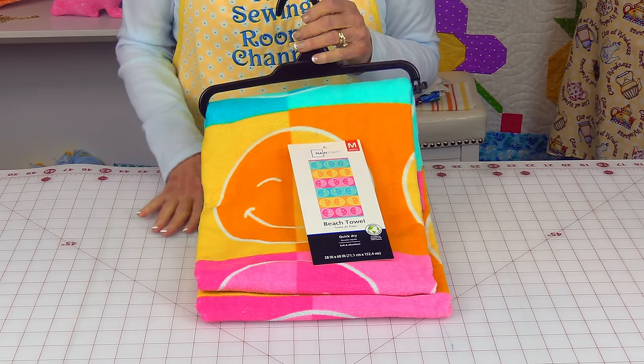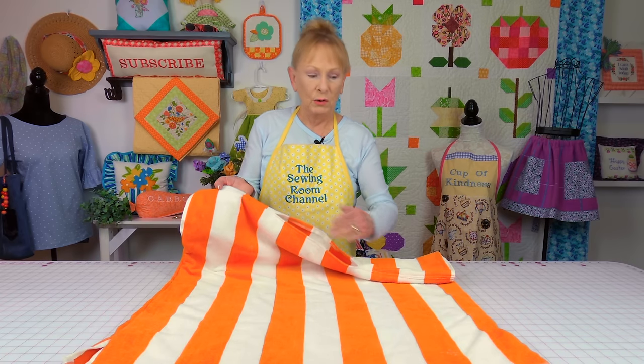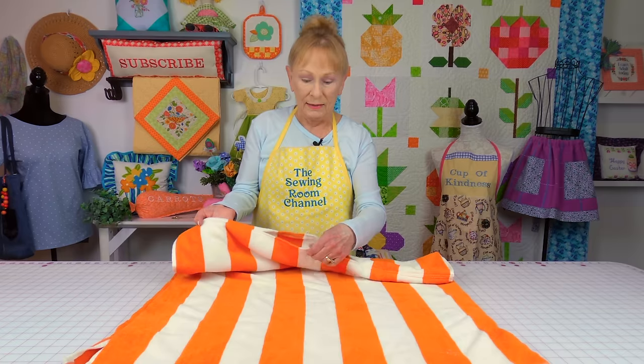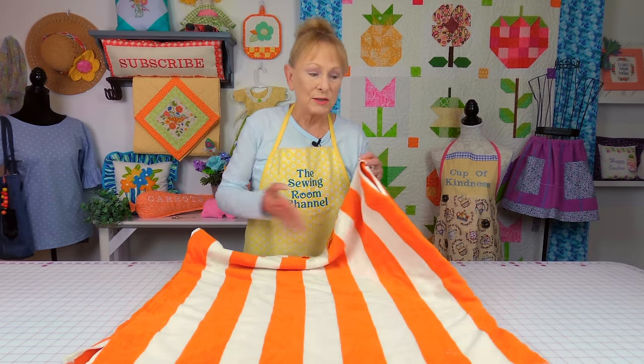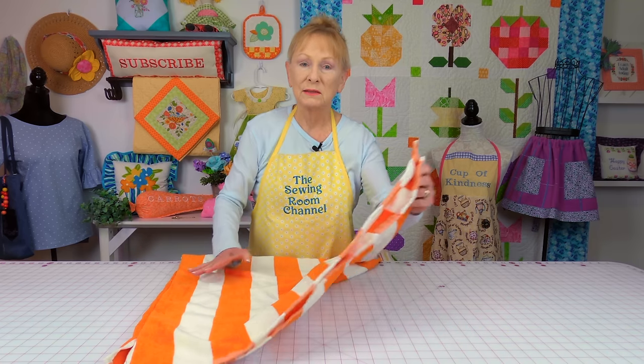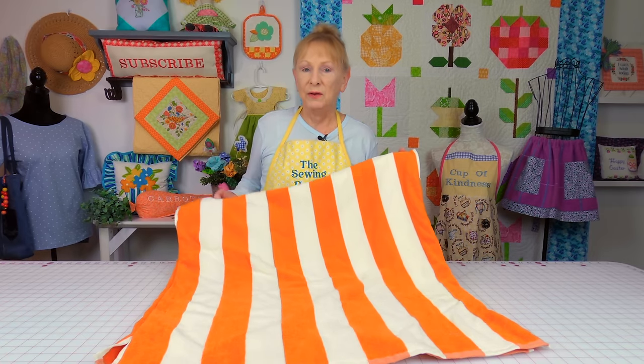This is a beach towel I recently bought at Walmart — it was about $6. Let me show you what you can make out of this. It's a beach towel cover-up. I cut the towel in half, put a seam at the top, left this open so my head can go through it, folded the edges under, and stitched it down. Then I stitched the sides together, leaving an opening for my arm, and down at the bottom I left a little slit. You don't have to worry about hemming it because the edges are already finished off.